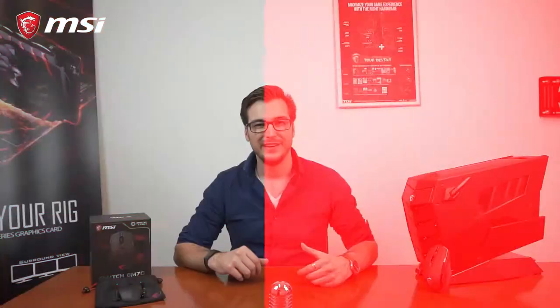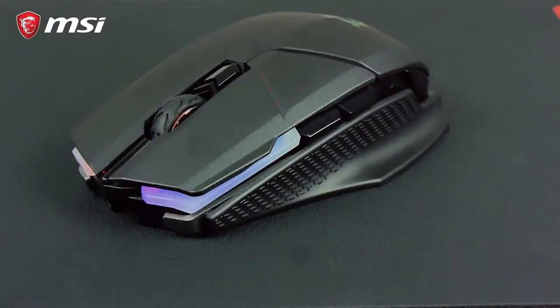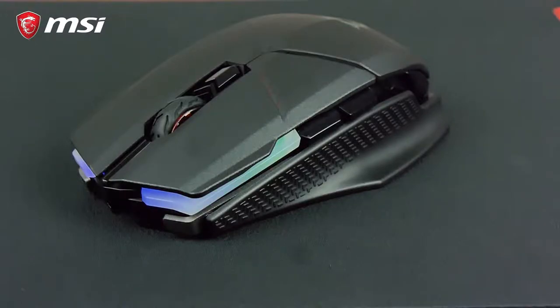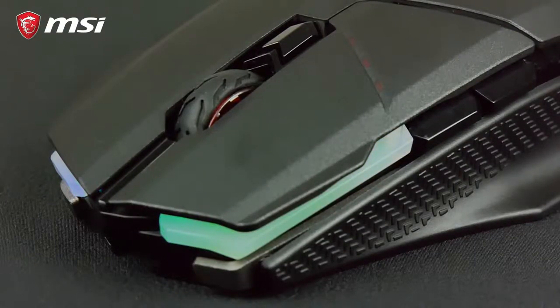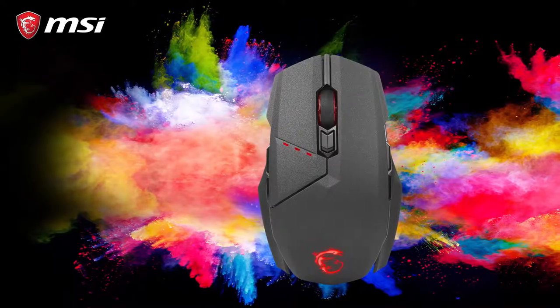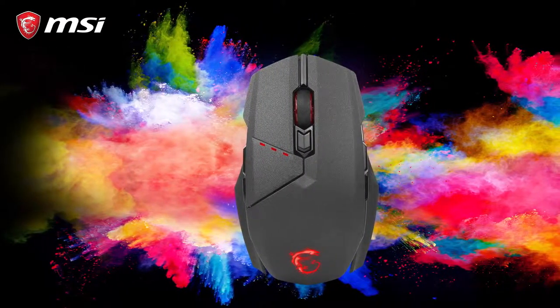And finally, number five: Mystic Light RGB. Like most of our recent gaming products, the Clutch GM70 features some nice but subtle RGB LED effects, which you can control with the MSI Mystic Light software and synchronize with other RGB products for a dazzling light show. Or, if you're not into the whole RGB thing, you can also turn them off. So those are the most important things you need to know about the Clutch GM70 gaming mouse. Thanks for watching.